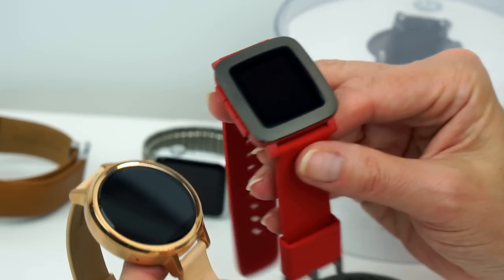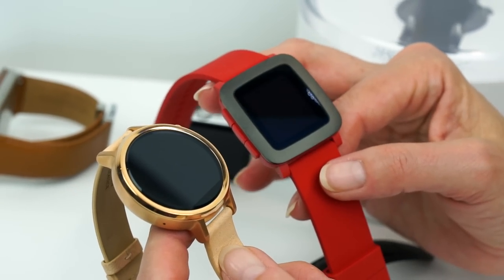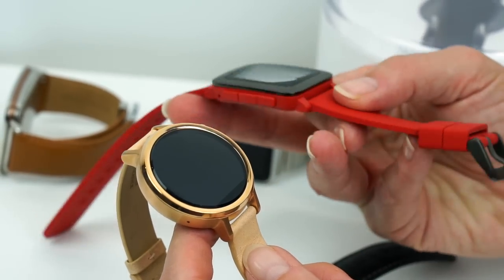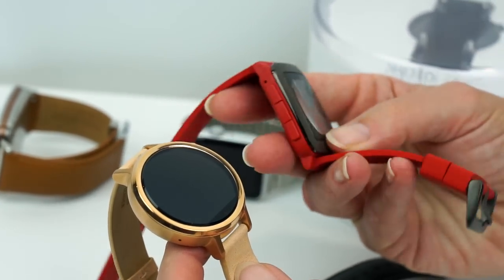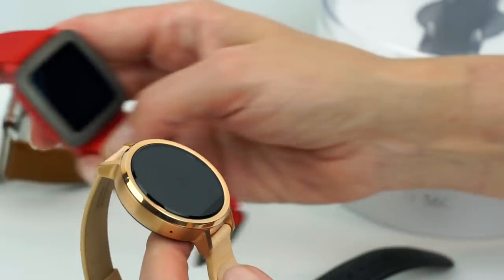If you compare it to the Pebble — and this is the newest model of Pebble — I'm sorry Pebble people, I know there are those of you who love your Pebble, but it looks like a cheap watch, doesn't it? It's all plasticky. So a lot more class and a lot more style here, though of course this also costs more.